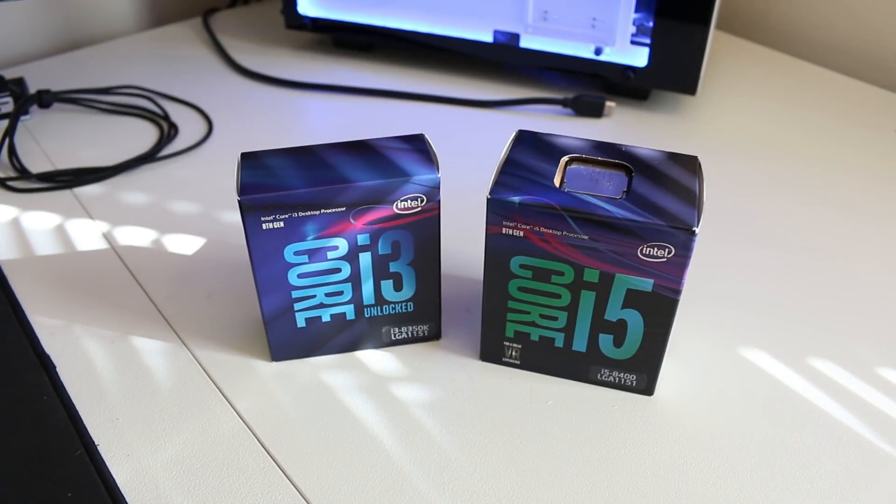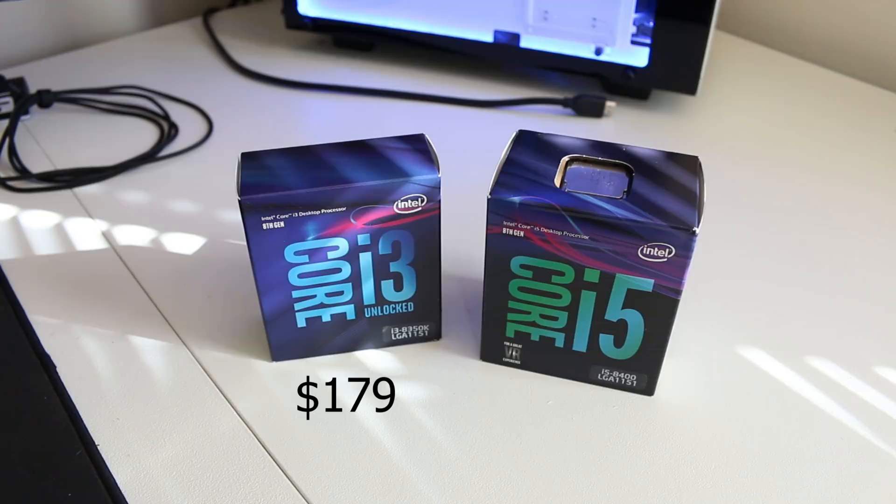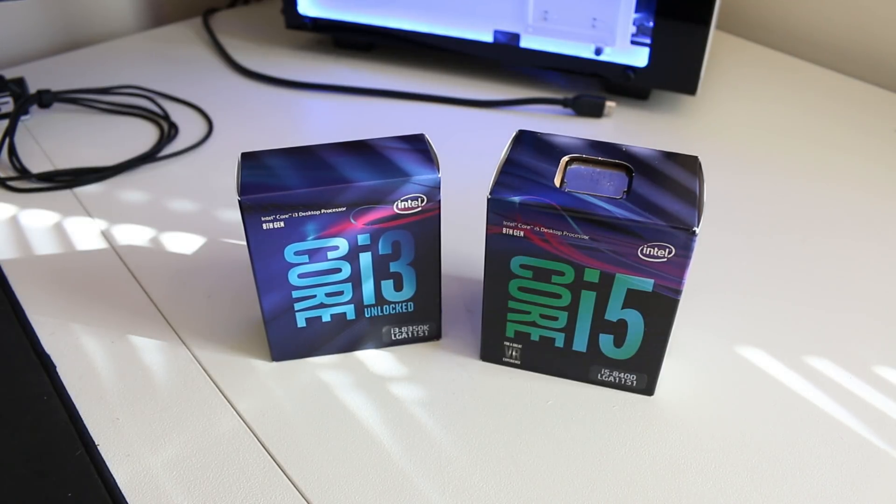This can raise some concerns because the i3 is a cheaper chip. I bought it off Amazon for $179, whereas I bought the i5 for $187. But of course once you factor in the price of an aftermarket cooler, the i3 is going to be more expensive than the i5. So one of the things I'm hoping to test is whether or not that extra investment in the unlocked i3 will actually result in better gaming performance than six true cores with the i5.